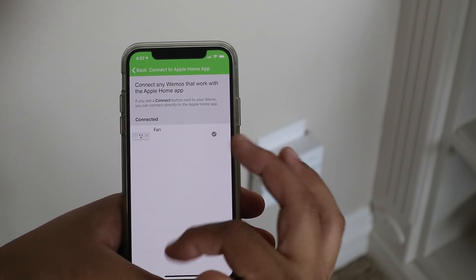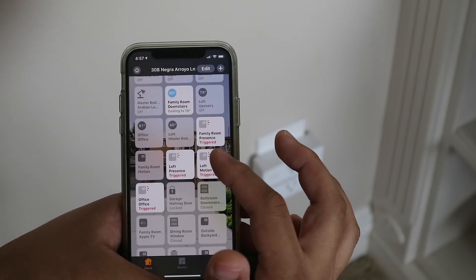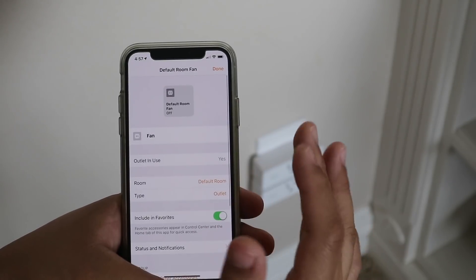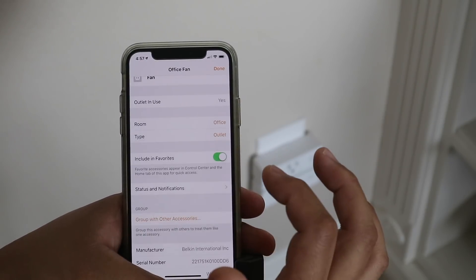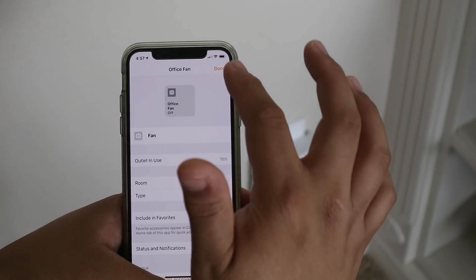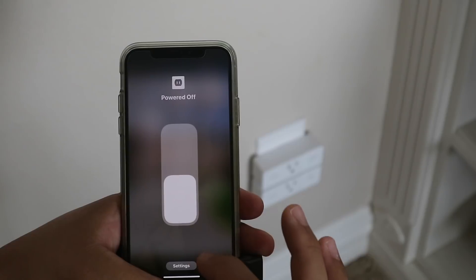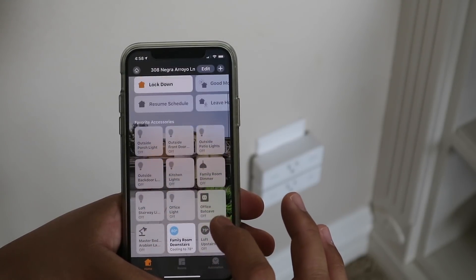It says it's connected in the Home app. There's a check mark. Let's look in the Home app — there it is: 'Default Room: Fan.' I'm going to change that to 'Office' because that's where we are. Outlet in use says yes. We can turn it on and off.